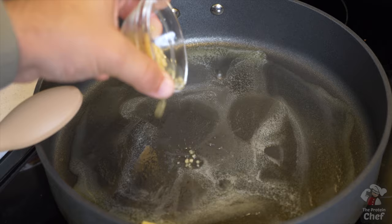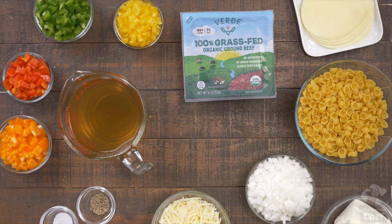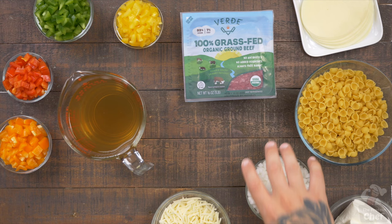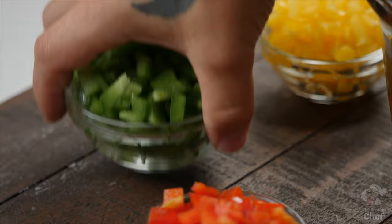Continue with two teaspoons of minced garlic, your choice protein, half a teaspoon of black pepper, half a teaspoon of salt, half a chopped up onion, and some chopped up bell peppers. Choose your favorites — for aesthetics, I chose them all.